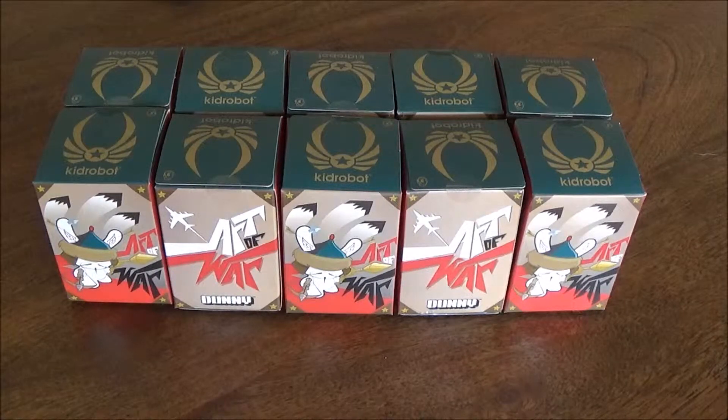I've not actually done any of these sort of mystery figurine type boxes before, so this is a first for me, as well as a first for an unboxing video of mine. So let's get stuck in.